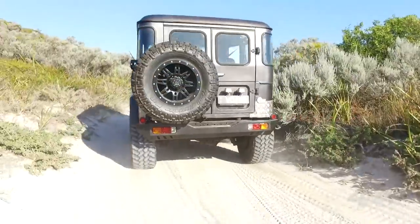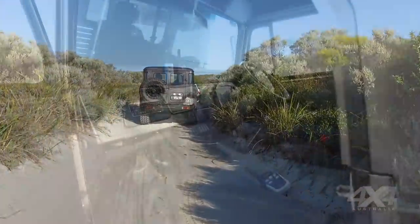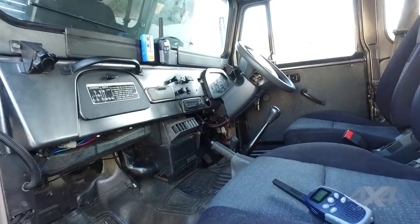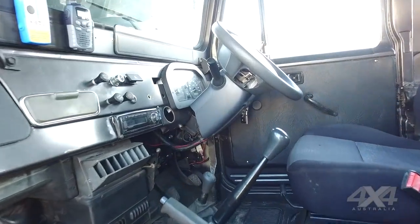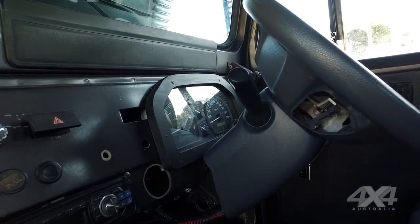So we took it as a challenge. We wanted to keep the shape original, so if you look at the car it looks all standard from the outside, but inside it's all new — new engine from a 2011 79 Series, disc brakes all around, front and rear.